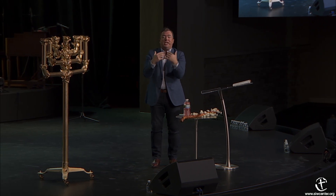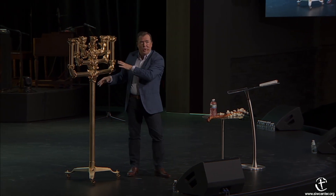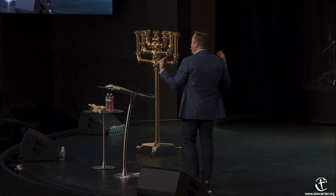Out in the outer court where we have brass, we're talking about the judgment of God. But now we're switching away from the judgment of God because it has been satisfied by the blood at the altar and by the water of the laver. We're moving past the judgment of God—we're no longer looking at the brass, no longer worried about the judgment. The judgment of God is behind us, and now we're entering the holy place. It's no longer brass, it's gold.